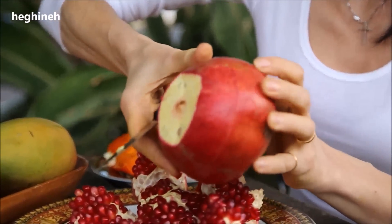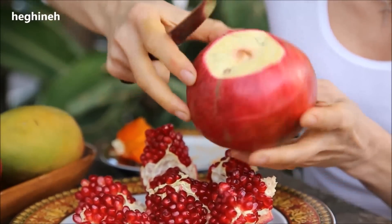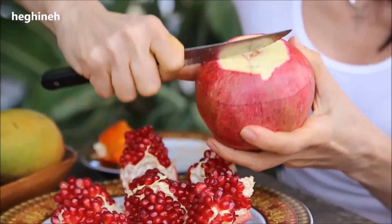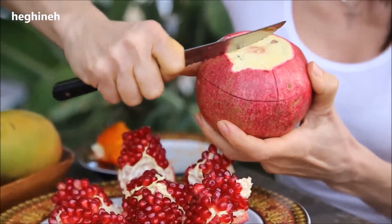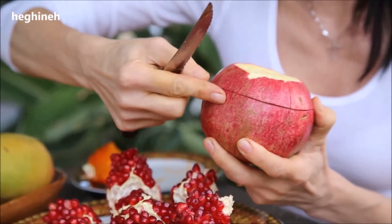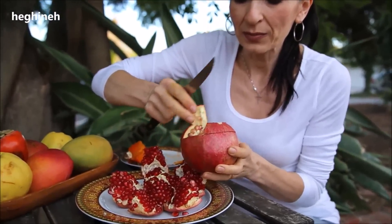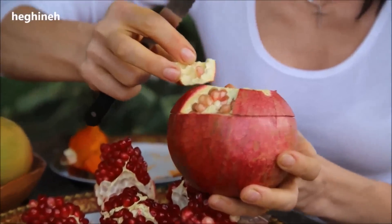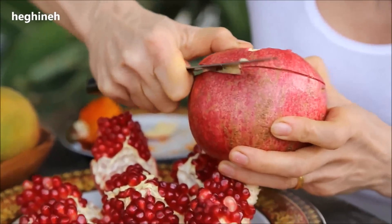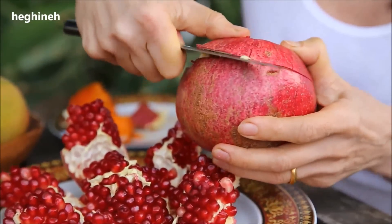And then make small cuts like that, going through like that, just cut until this first cut. And with your knife, kind of — look at the color, terrible color, but I saved this one. And kind of remove all this skin shell.